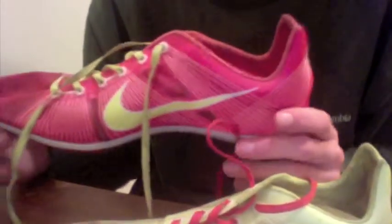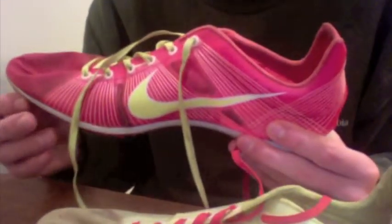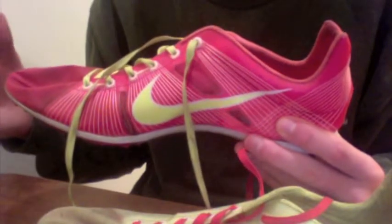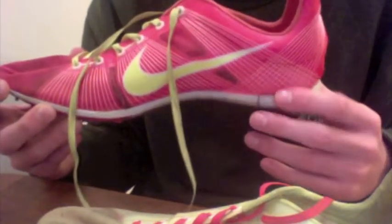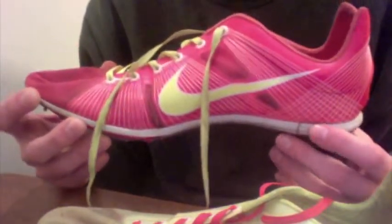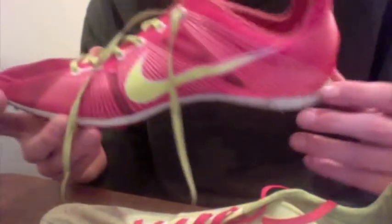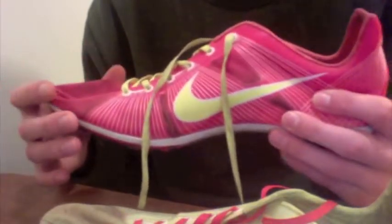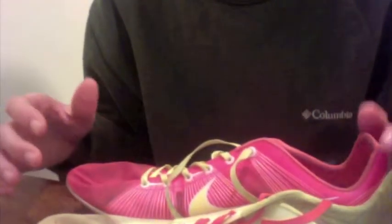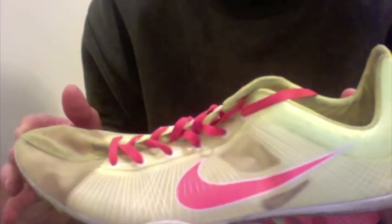For track, these are best used for the 800 through the 5,000 meters. In high school, for distance, we run 800 through the 2 miles, so you could use these for all of those. I've heard of people using these in the 400 or even the 100, but I think it would be more useful to buy a real sprinting spike. These are more of a mid-distance spike, but you can use them for longer events.